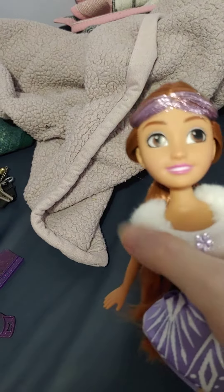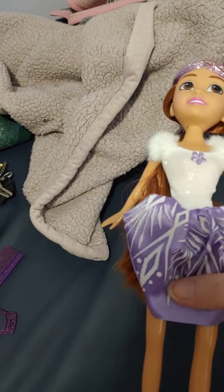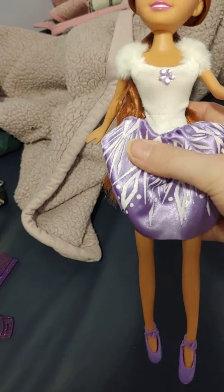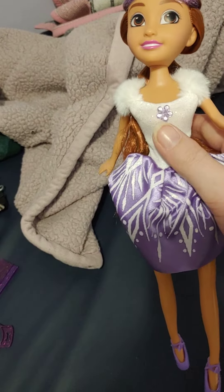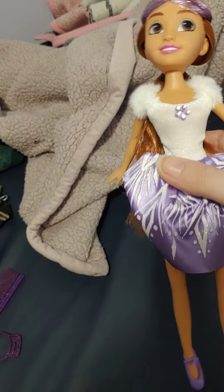She has kind of this fur on her outfit, which I thought was really cute. And she has kind of this purple dress — a purple skirt on her dress, I should say. And she has like a purple gem flower on the top of her white top.